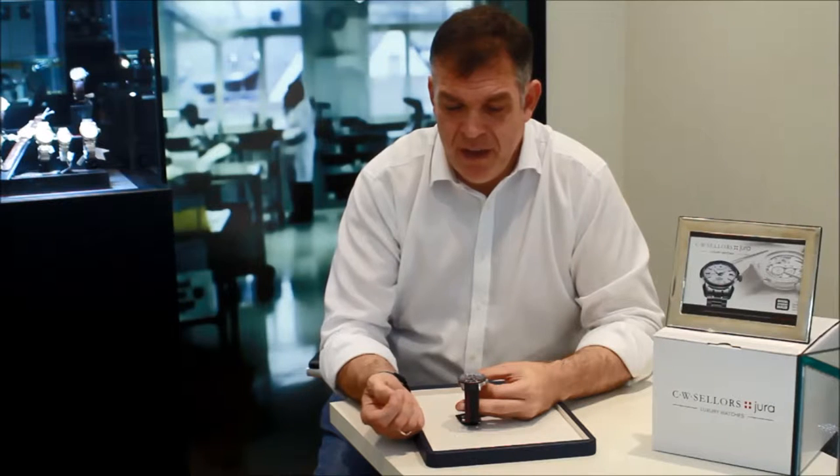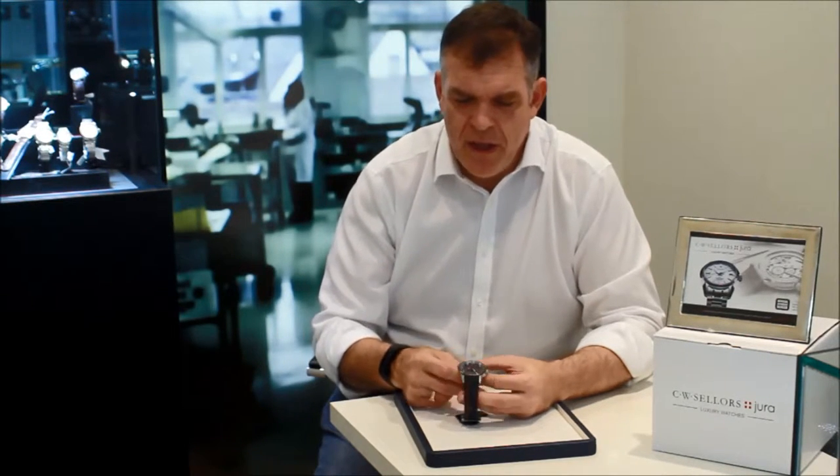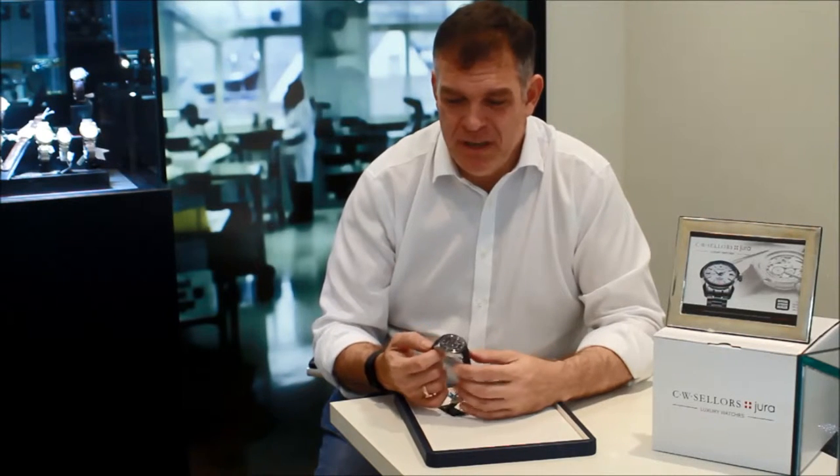At the bottom of the dial here at six o'clock, we have a date aperture, and the hour and minute hands are white and luminescent. It's a very clean, very legible dial.